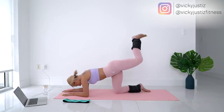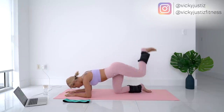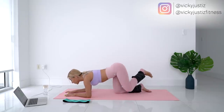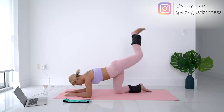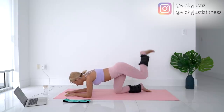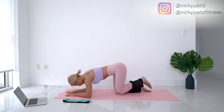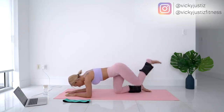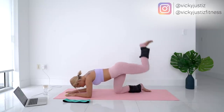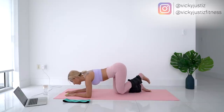Up, back down — remember, keep your foot flexed. All the way up. Come on, we're halfway through — squeeze at the top, really feel it. Keep your core tight, try to keep your tailbone tucked in, don't arch your back too much. Let's go, you're almost there!